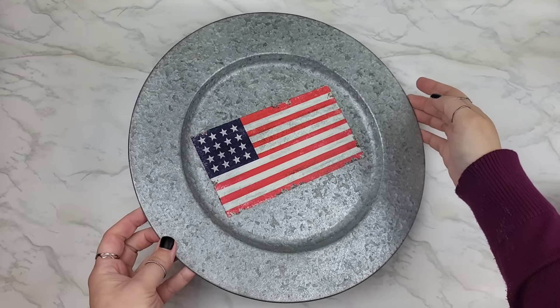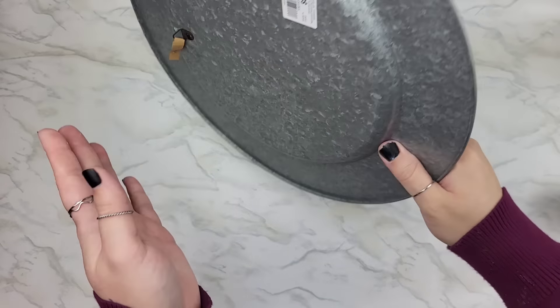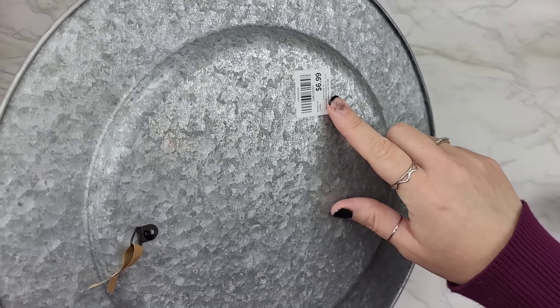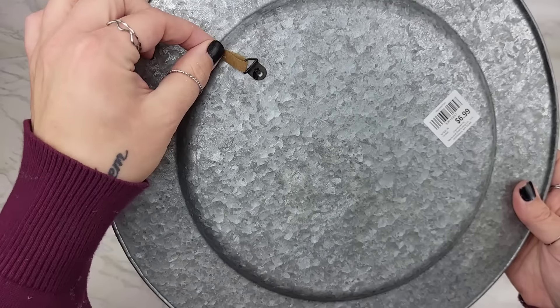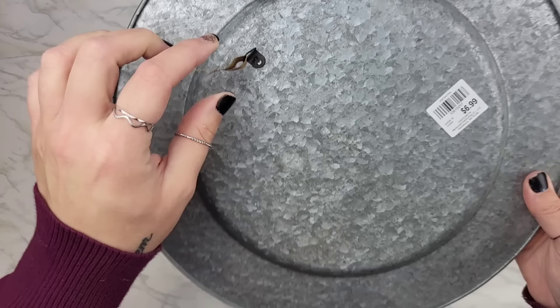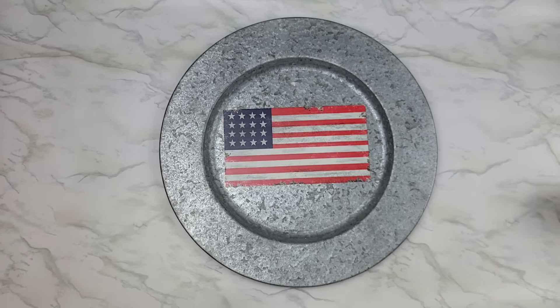I love me some good plate wall decor. I picked this galvanized plate up some time ago from Christmas Tree Shops for a whole $6.99. It already has a hook on there and there is a little bit of weight to it. We are going to need to cover up this flag though.